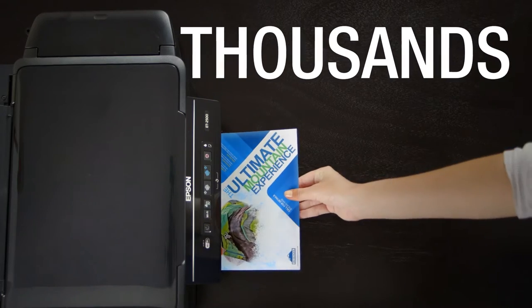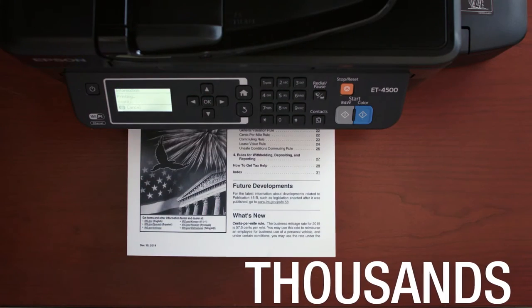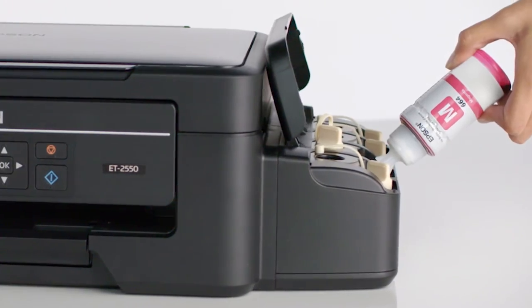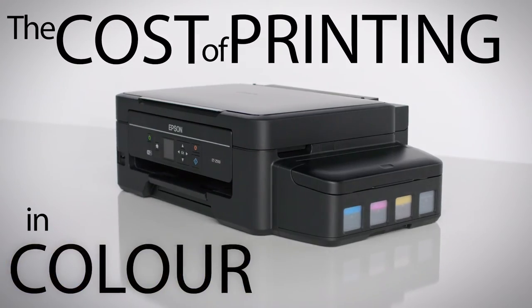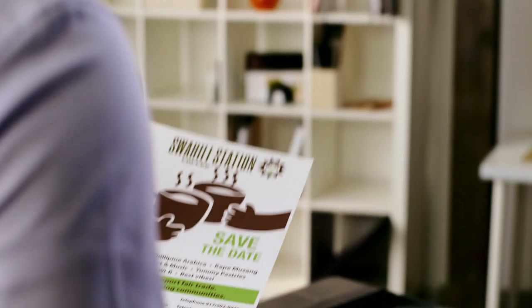Thousands of brilliant images in living color. Thousands of sharp black and white documents. And with ultra-low-cost replacement ink, the cost of printing in color is no longer a concern. EcoTank is loaded and ready to print where you are.